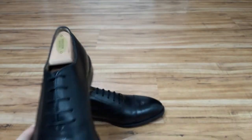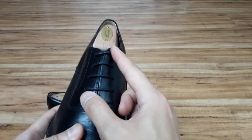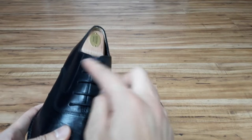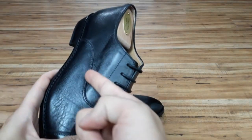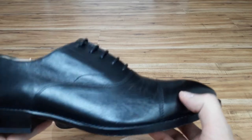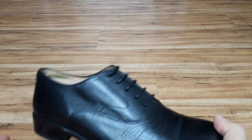How is an oxford distinguished? Oxfords are a formal shoe and are distinguished by this closed lacing system. What this means is that the two sides of the leather upper that are drawn together by the laces are sewn under the front part of the shoe, otherwise known as the vamp. Black oxfords are pretty much the most formal pair of shoes that a man can own, besides opera pumps.